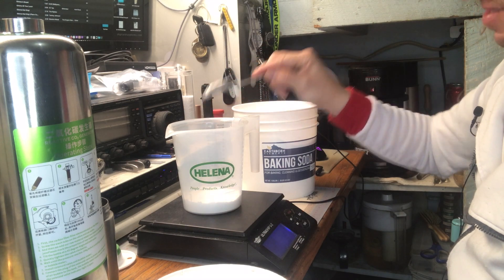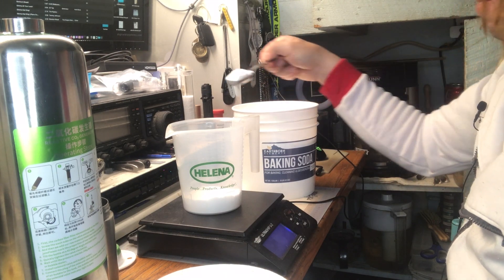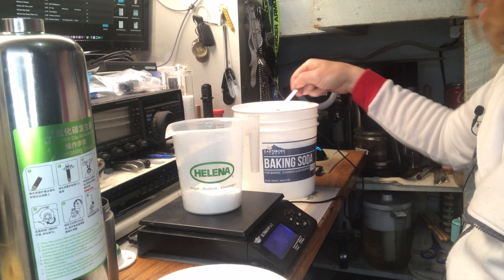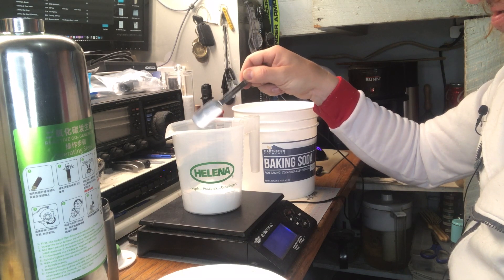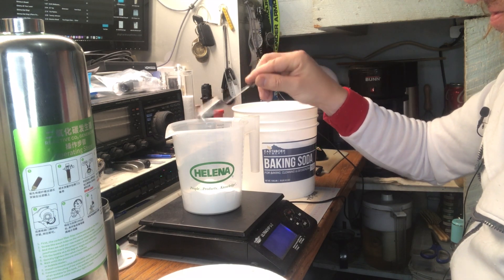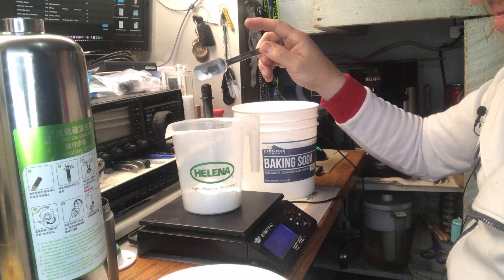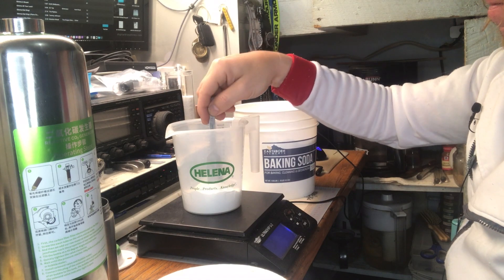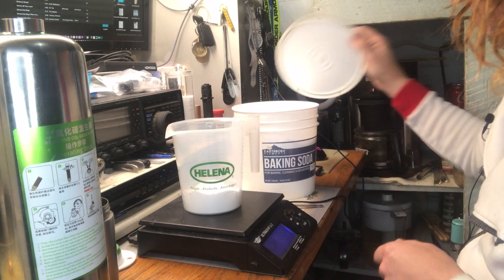Measuring out the baking soda — 108, 126, 142, 164, 182, 188, 192, 198 — a little over — 200 grams. We have 200 grams of baking soda.